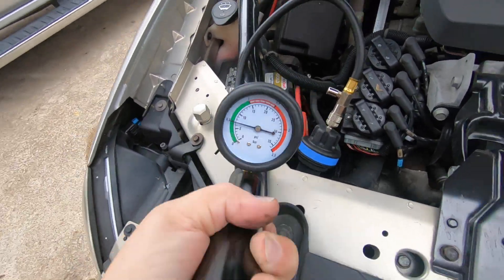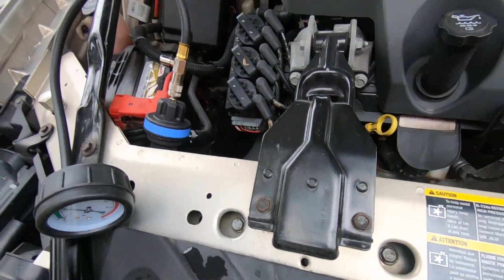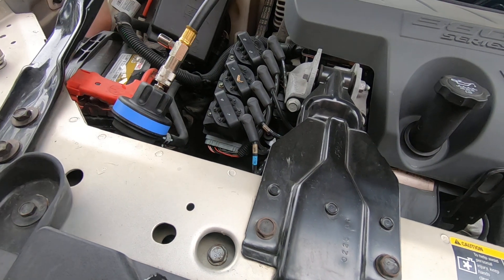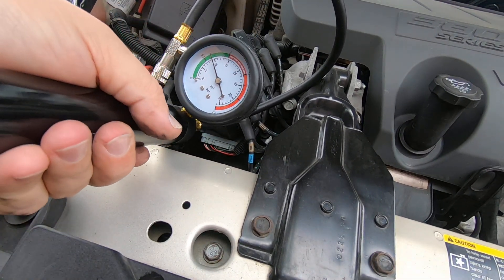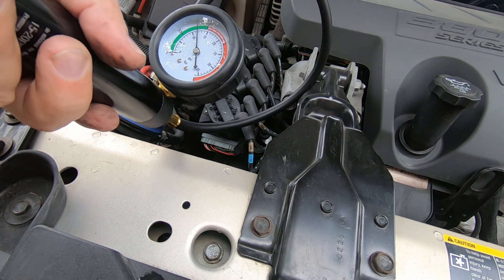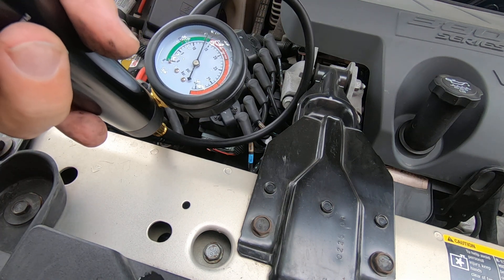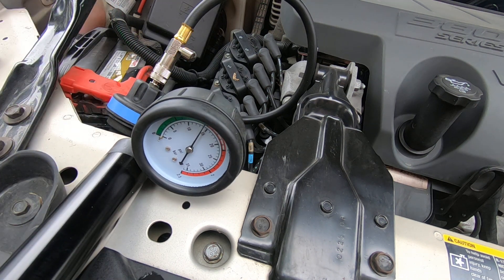I put about a gallon of water in it and let it run, and it did not overheat. I'm going to pressure it up to about 15 psi. Let me get a flashlight. I'm confident that the water pump and thermostat are fine.